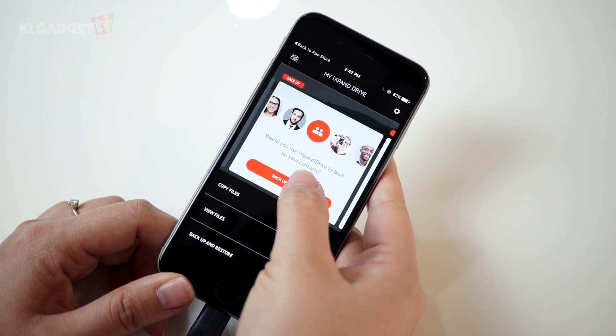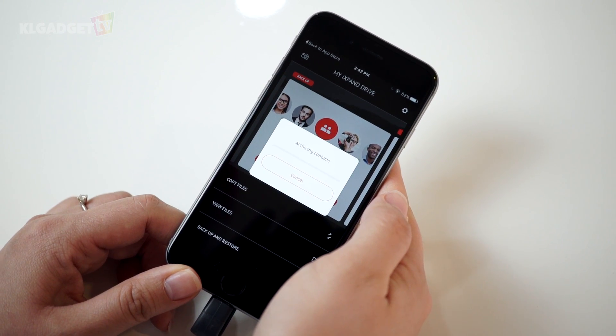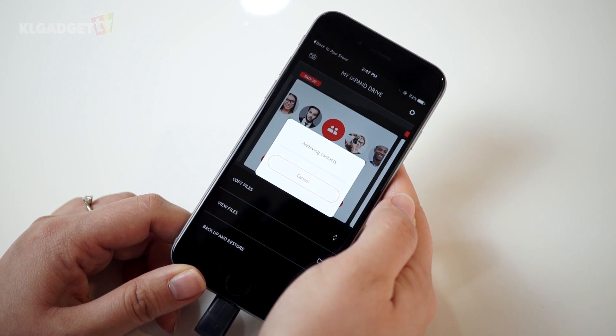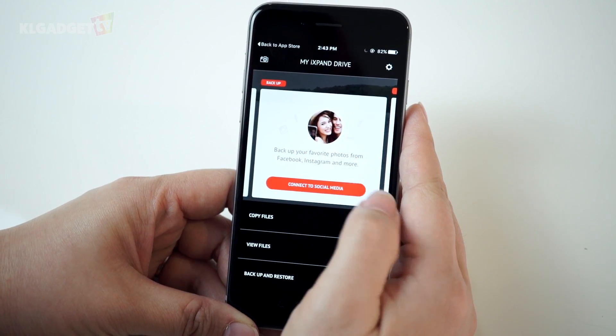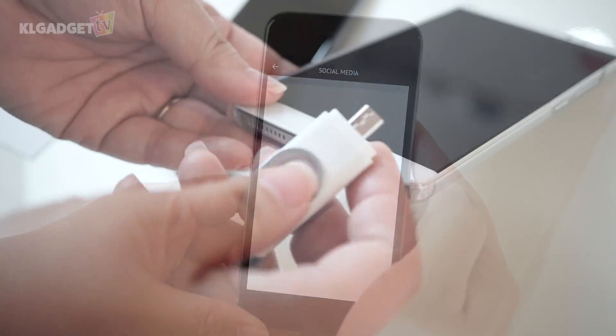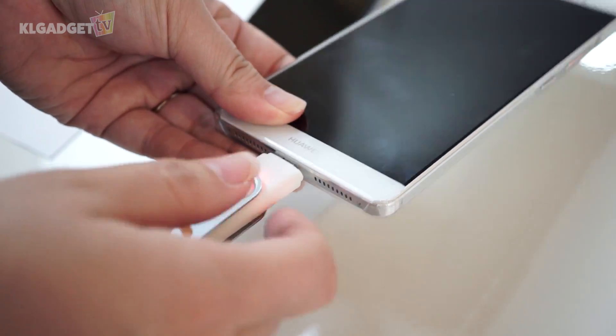Next, you can also backup your contacts. This is pretty handy if you don't want to sync using iCloud or iTunes. Not only can you backup files and photos from your device, but from social media as well — namely Facebook, Instagram, and Picasa.